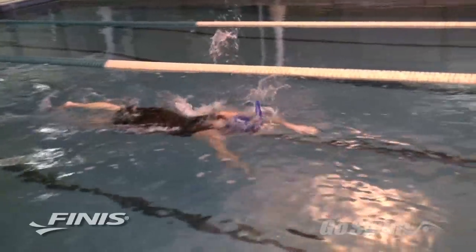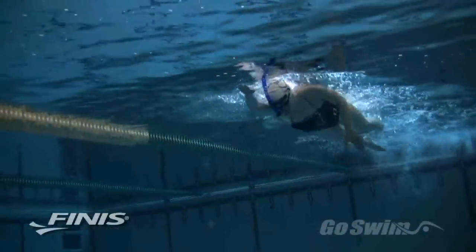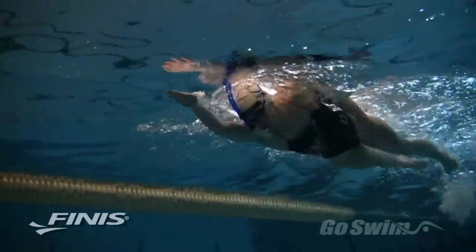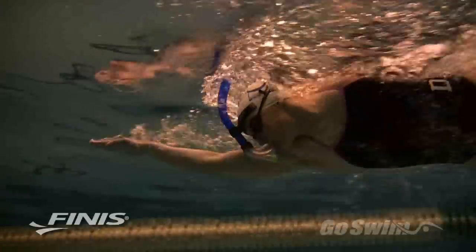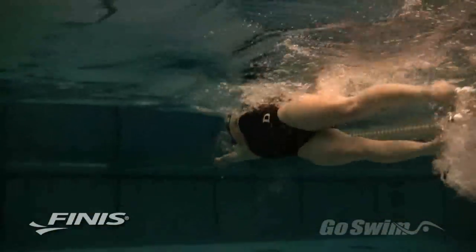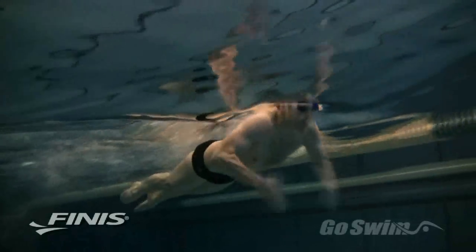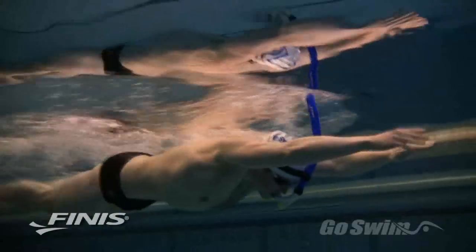Many of the fastest swimmers in the world use the Swimmer Snorkel every day in practice. It allows them to work on perfect technique, and because it forces them to get air through the tube rather than at the source, it increases their VO2 max and their ability to deal with CO2 in the bloodstream.